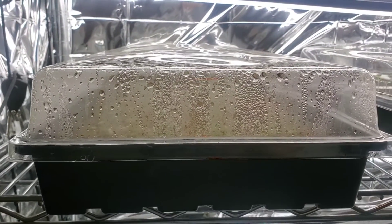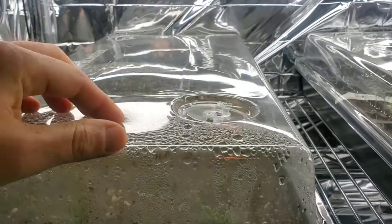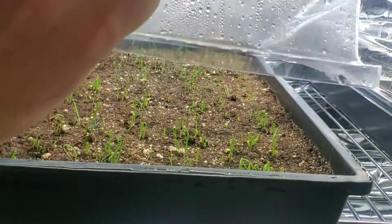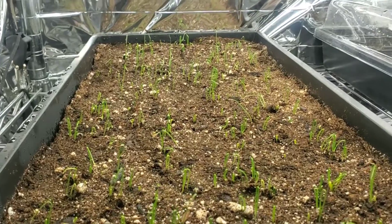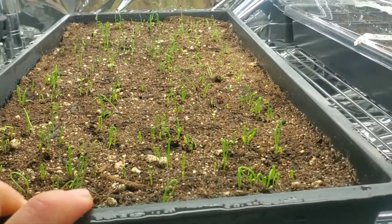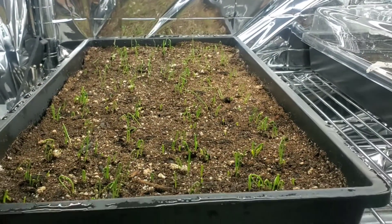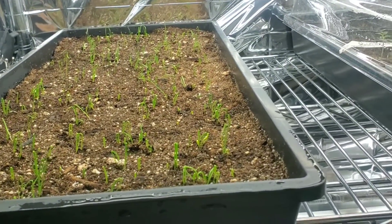In this tray here we have our leeks, and you can see there's still quite a bit of condensation under the dome. What I've been doing for the past couple of days is opening up these vents and letting them breathe. Let's take this cover off and look underneath. The tray is basically full of leeks — I'd say probably three quarters have germinated. At this point I don't need the humidity dome anymore, because it's done its job keeping the heat and moisture trapped to help the seeds pop.